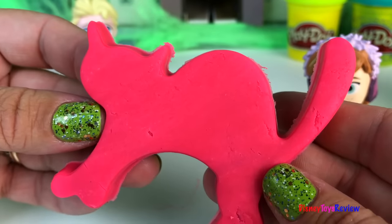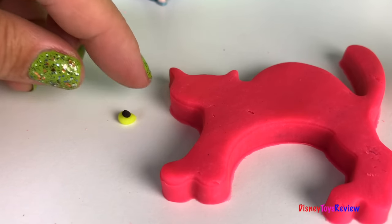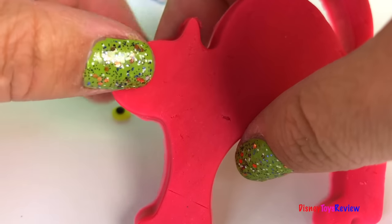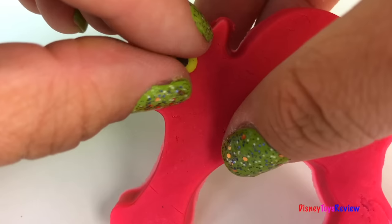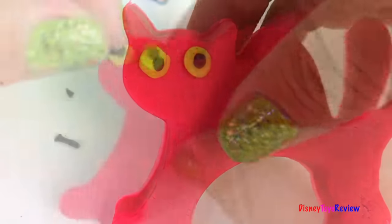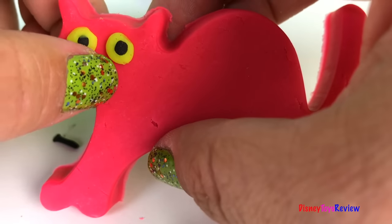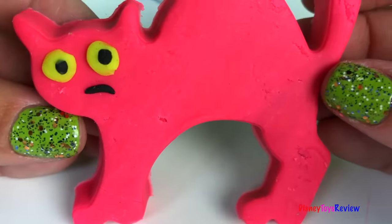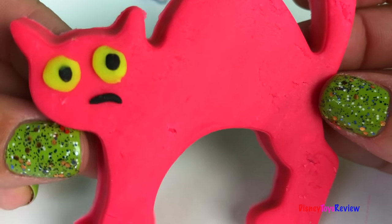We need to decorate it. Wow! Look at our cat. It's time to do our next one.